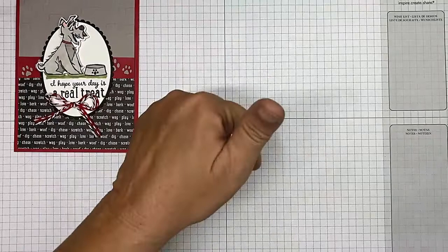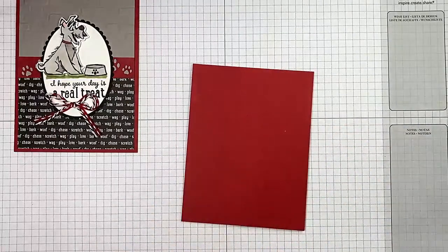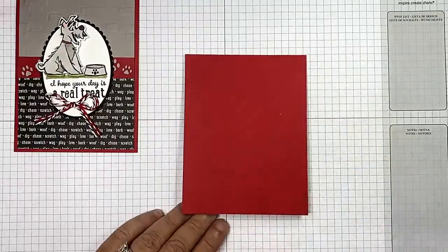We're also using the Pets Designer Series Paper, so cute. Let's just jump in and get started! As always, in the description you'll find links back to my blog post with all the measurements and the supply links so you can click right on them. The card base is Real Red.